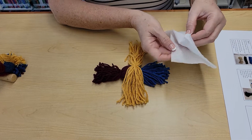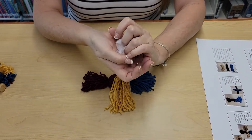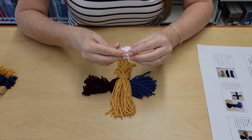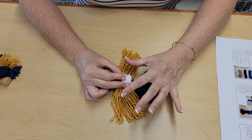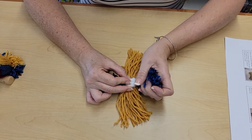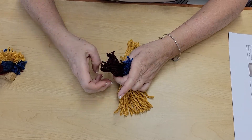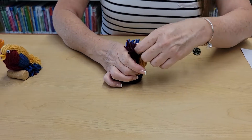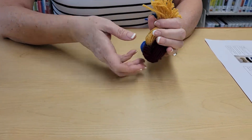Get your piece of tissue — it's two layers, and you only need one layer. Separate the two layers and crumple it into a ball; this helps make the sphere shape of the head. Place this right in the center. The yellow portion will become the wings, and the blue and burgundy will be the head and body. Grab the blue yarn and pull it up over the center, then grab the burgundy yarn and pull it up over the center, and do the same with the yellow yarn on both sides, gathering it all together.